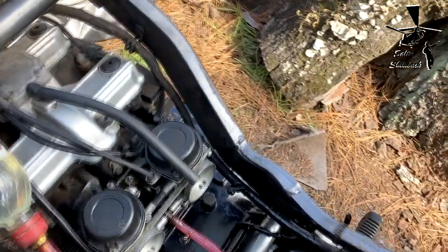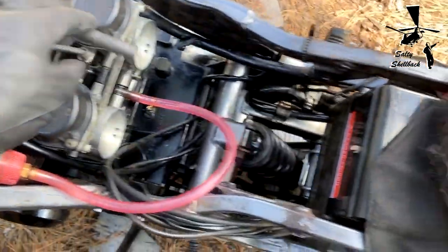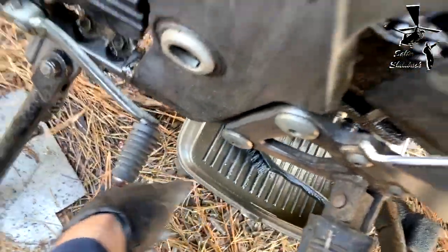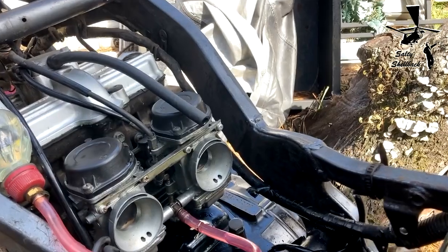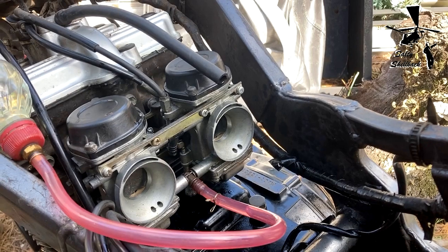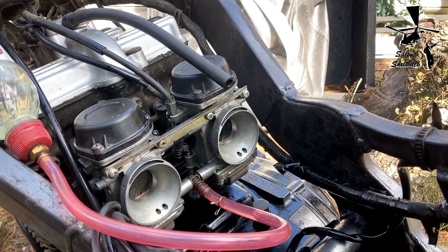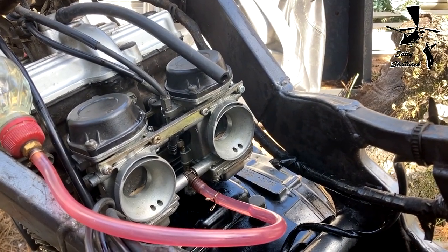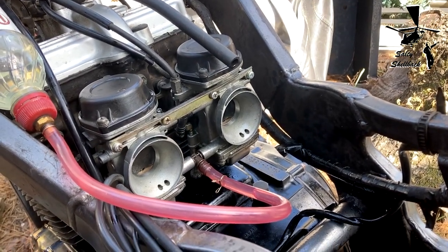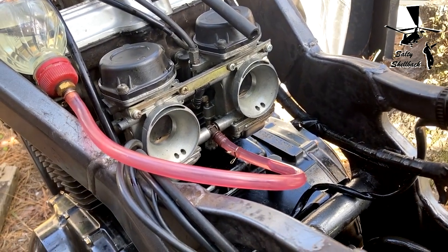I started it and gasoline was coming out of this tube and filled up the pan. The only time I saw that happen was when I had a riding mower that had a solenoid on the fuel cut-off and the solenoid was bad — it flooded the engine. So I'm thinking that's probably what happened: the engine was flooded, and that's what the leak was — not from the carbs.